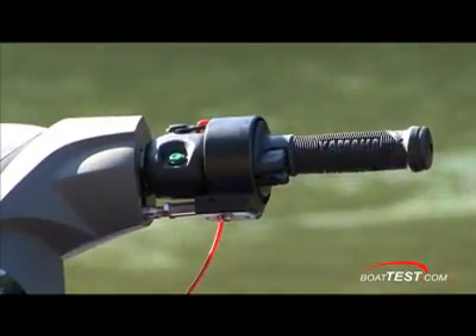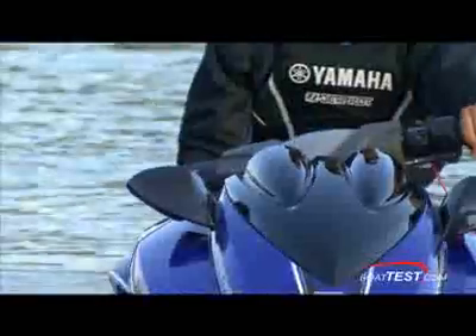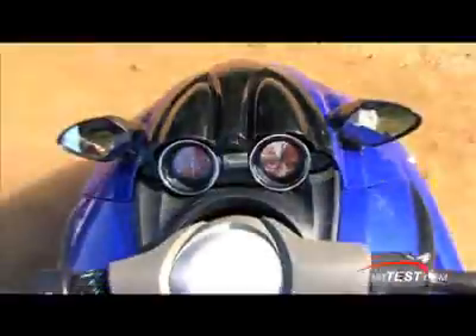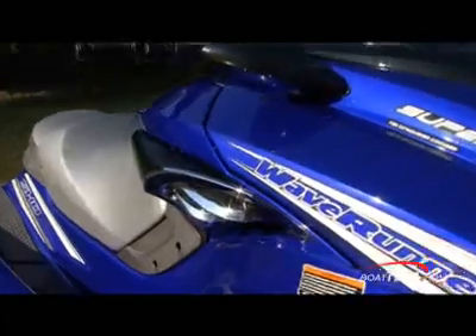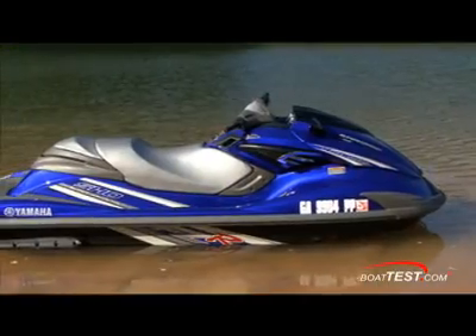The trim adjustment helps you fine-tune the ride for just the right feel. The styling just drips of classic muscle car influence — from the round instrumentation, the chrome grills on the sides of the forward cowling, and the color: Yamaha's metallic racing blue.